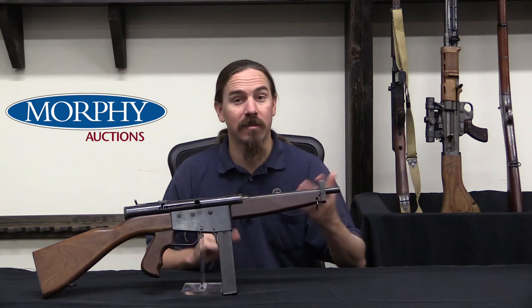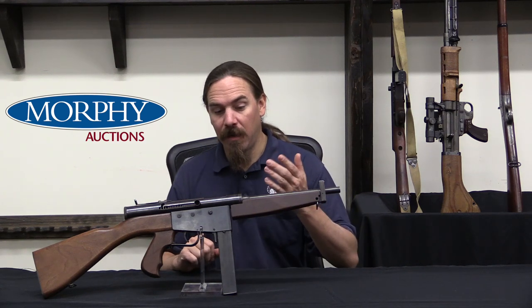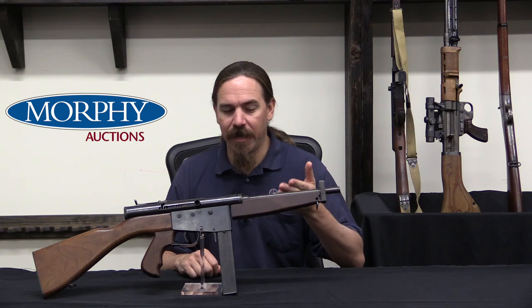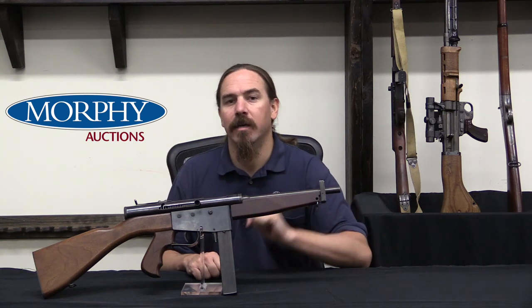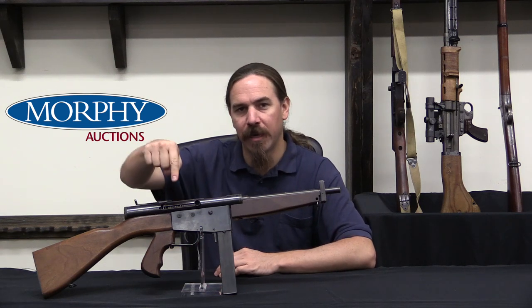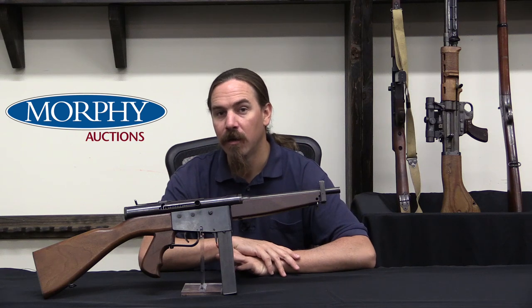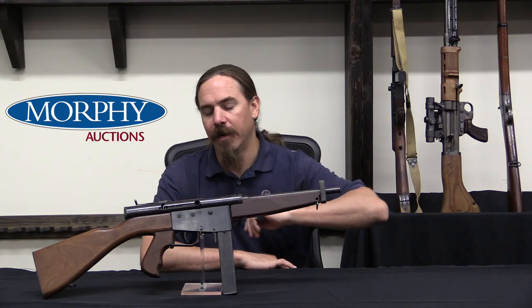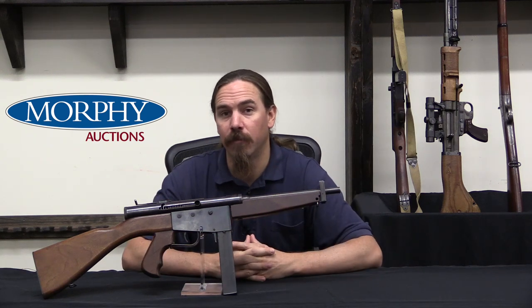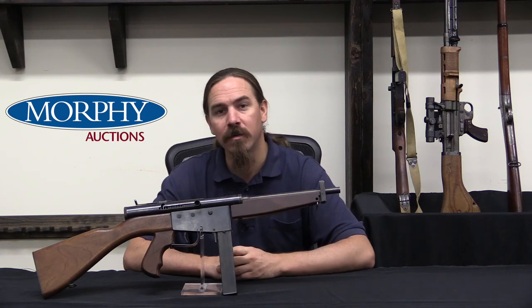So we'll cover Ingram's other guns later in different videos, but I thought it'd be really cool to take a look at this one today — his very first, in fact his very first successful, submachine gun design. If you'd like to own this yourself, it is a registered, legal, full-auto, NFA transferable submachine gun coming up for sale at the Morphy Auction House. Check the description text below for a link to Forgotten Weapons and from there to Morphy's catalogue page with their description, pictures, and price estimate. And we are going to take this out to the range and do some shooting with it as well — stick around for that video, thanks for watching.